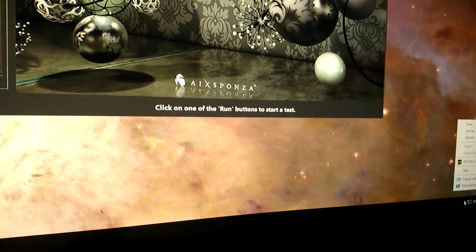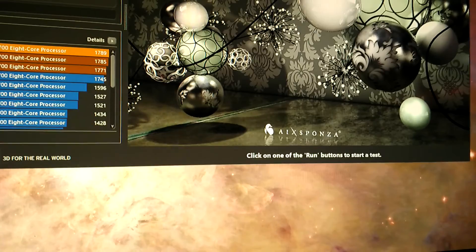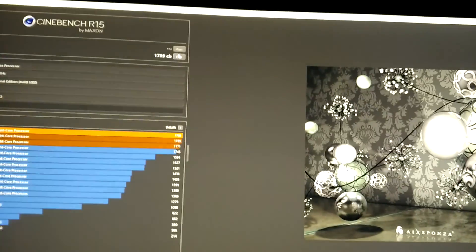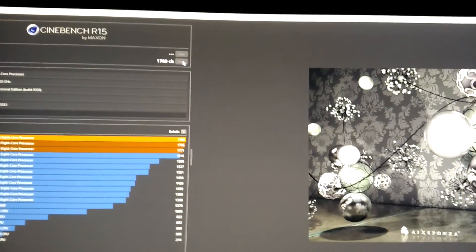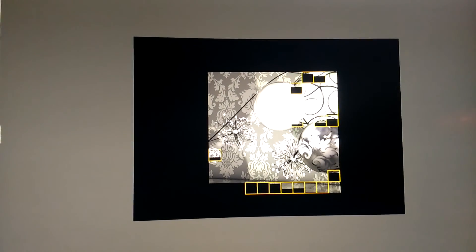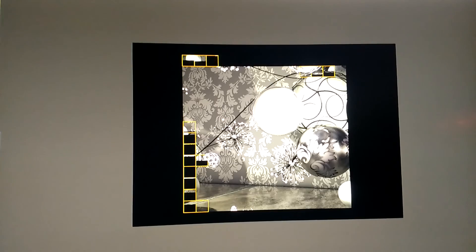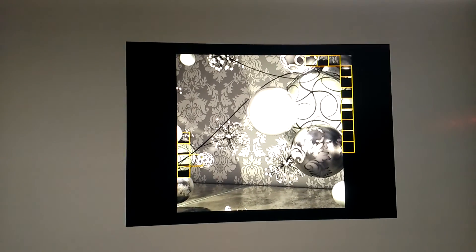Nothing's running in the background. Full screen this. I'm going to do this live — no funny business. About to show you the scores. I just want to know if this is pretty good for this chip.